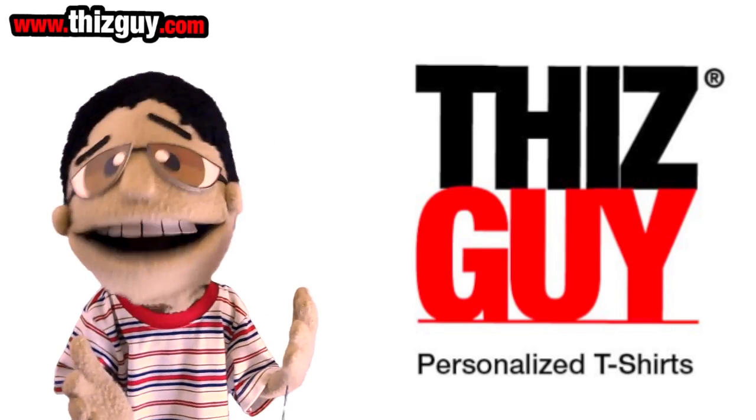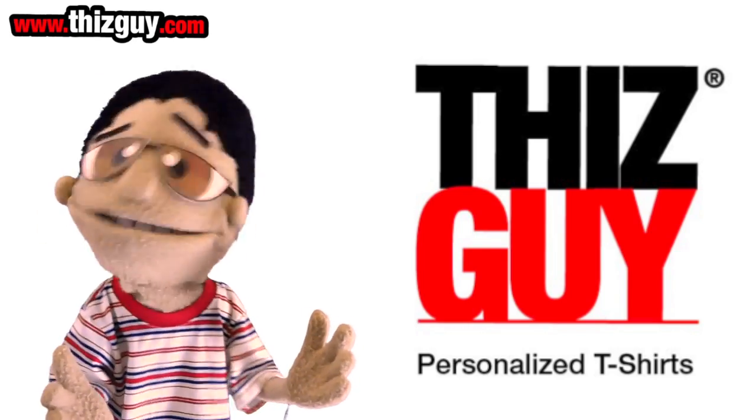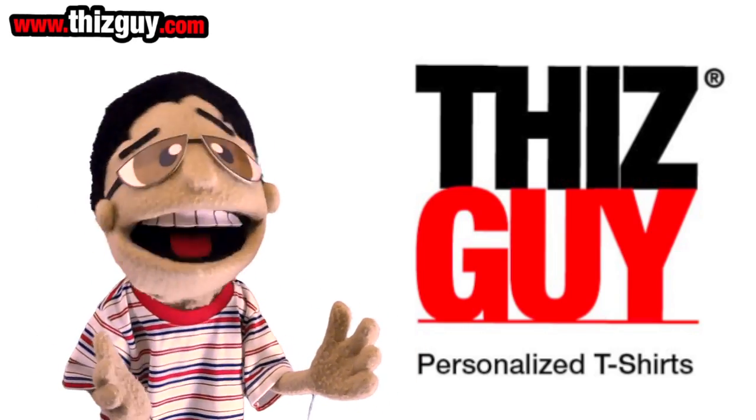Next, upload a photo of your face from your desktop or Facebook page. Then, you can fully personalize your character as well as your 'who has two thumbs' saying to whatever you want.